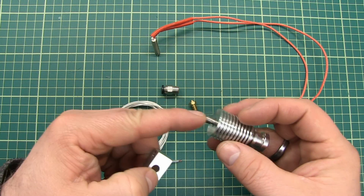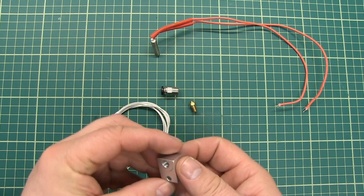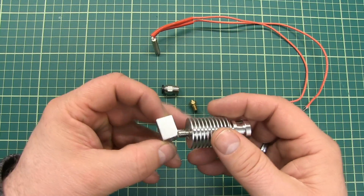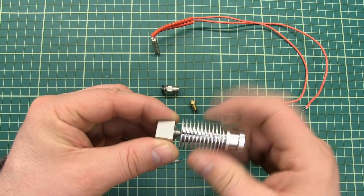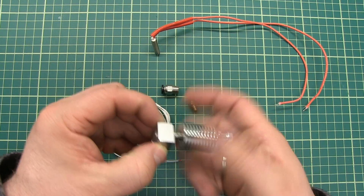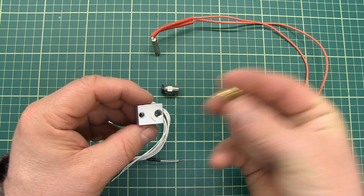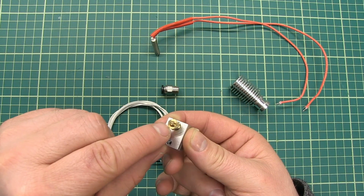Then on top of that heat break, or at the bottom because this is the lower part, there is going to be this heater block. So this part here is called the heater block, and you just screw it in like this. But before you do so, you have to attach the nozzle. The nozzle is where the filament is going to be extruded out of the machine, and this is the part where the filament comes out.